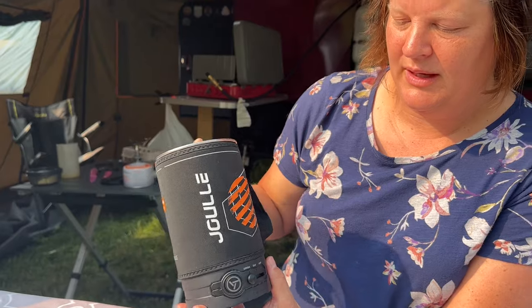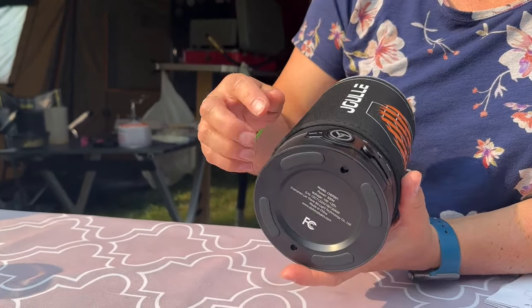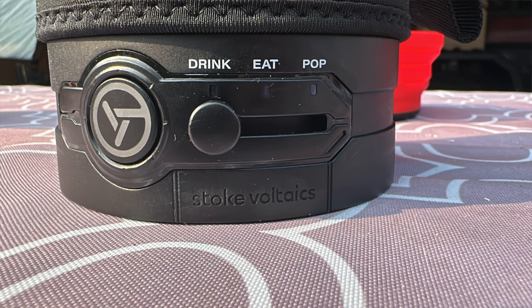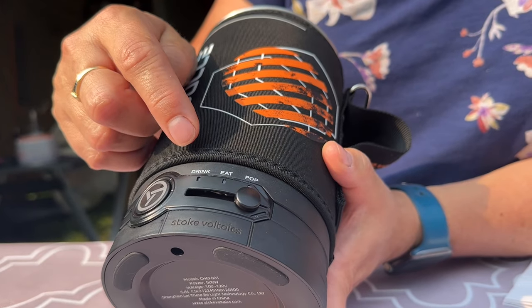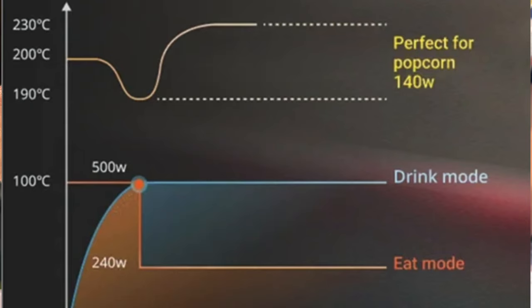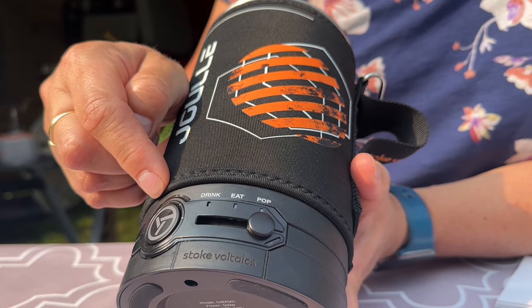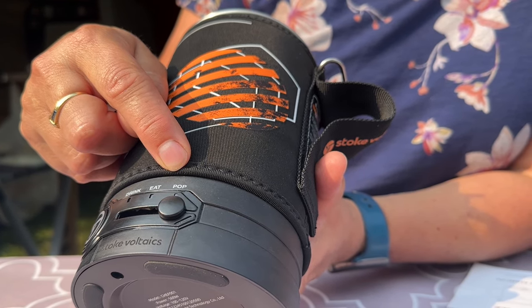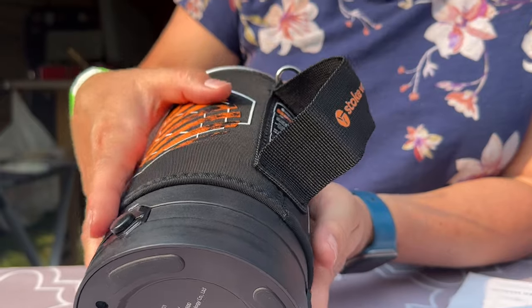On the bottom it has the power button and then a slide — it has a drink mode, an eat mode, and a pop mode for the popcorn. With the drink mode it will heat the water to boiling and turn itself off. On the eat mode it will bring it to boiling and then keep it there, kind of like a warm setting. The pop mode I'll show at a different time.